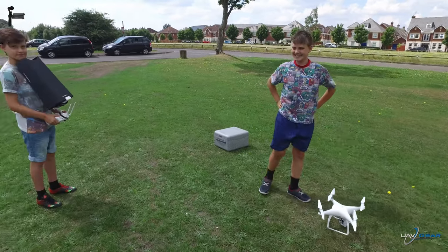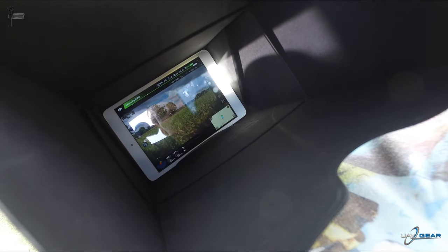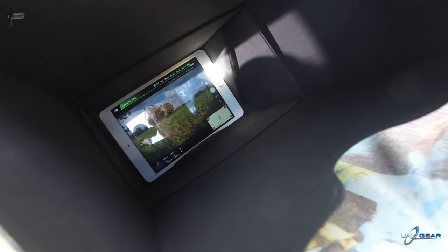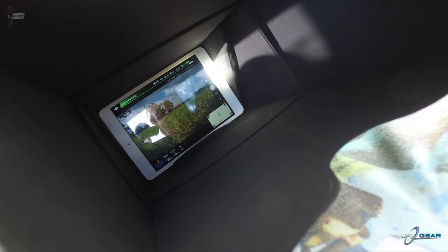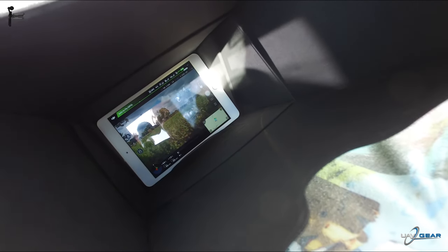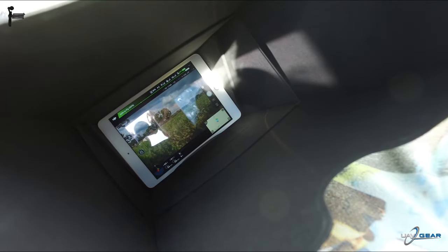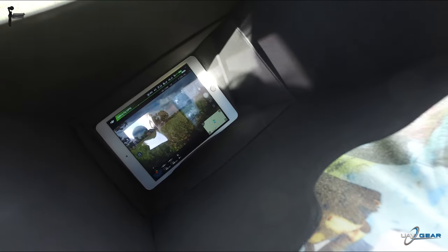So how was the viewing there, nice and clear? See everything? Fantastic. It's very difficult because we need to seal the sun off from the side, but that gives you a rough idea how dark it can be down there. There's a little sun, but by the time Noah gets his head on there the sun is completely blocked out and you've got a perfect view of your iPad.